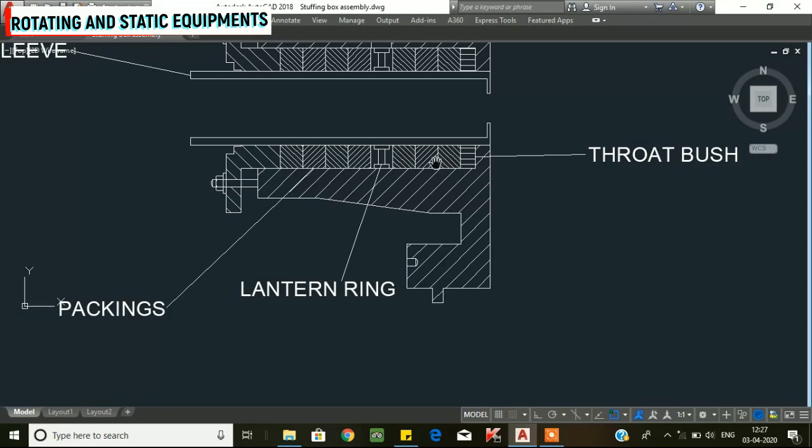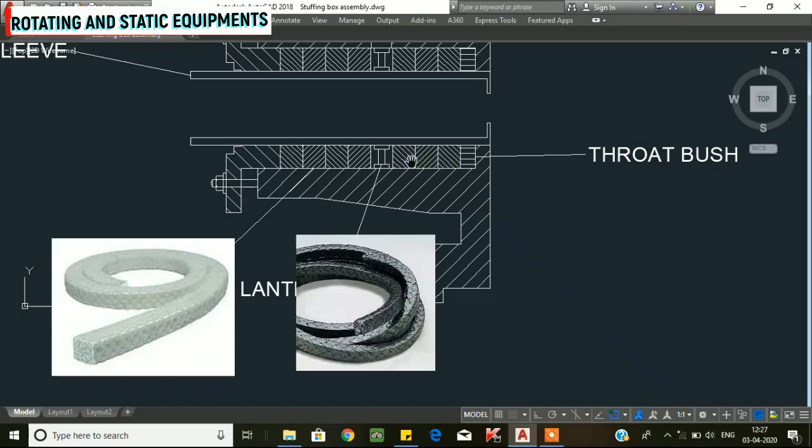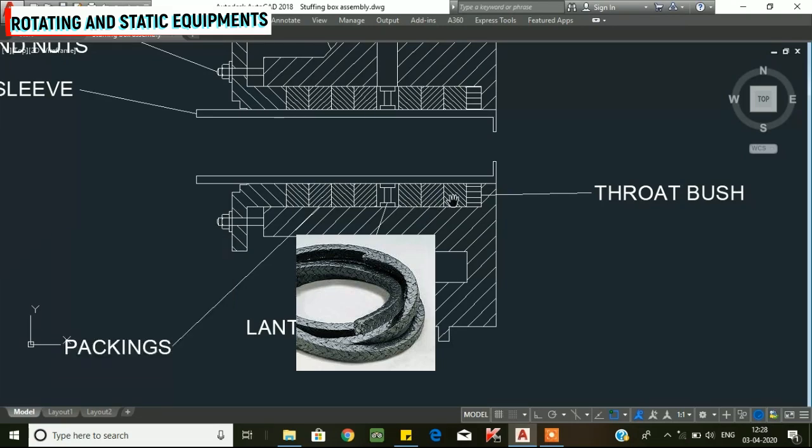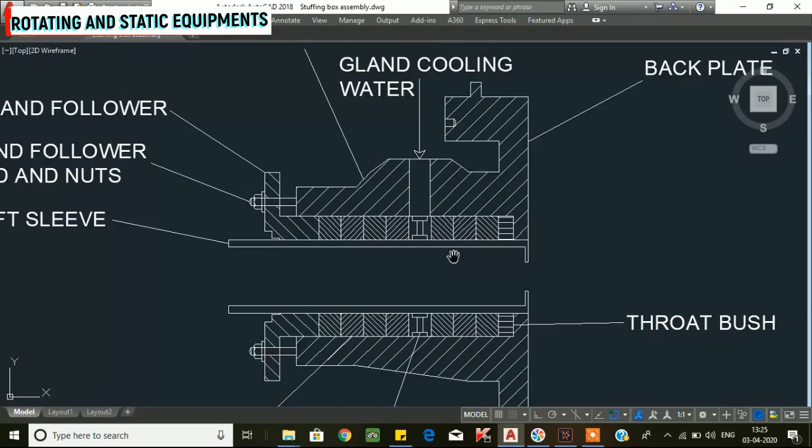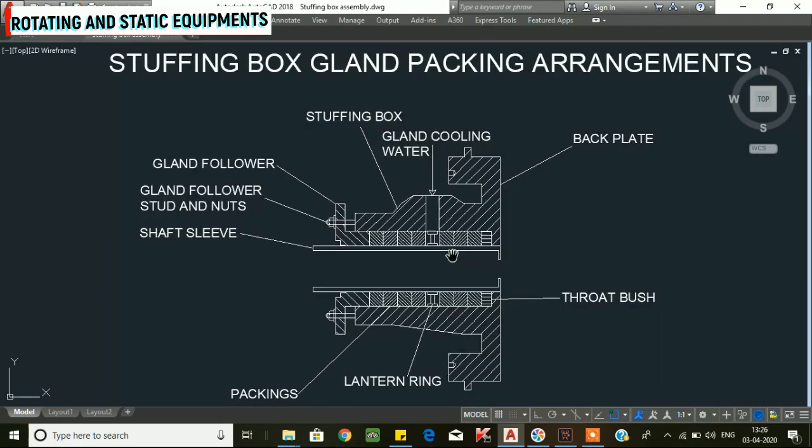There are three internal packings. The gland packing is square-braided or inter-braided. The material is mostly graphite, composite fiber, and polytetrafluoroethylene (PTFE). These fibers are the primary gland packing material.